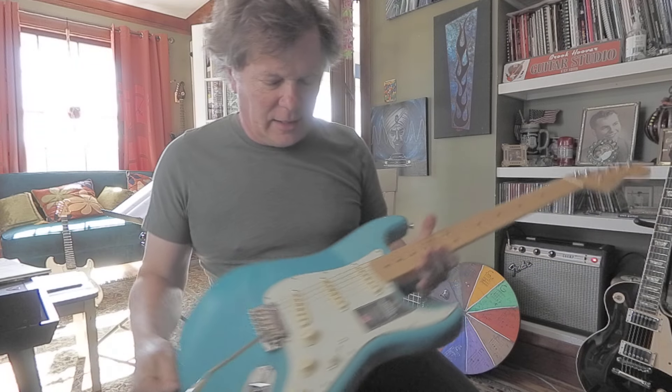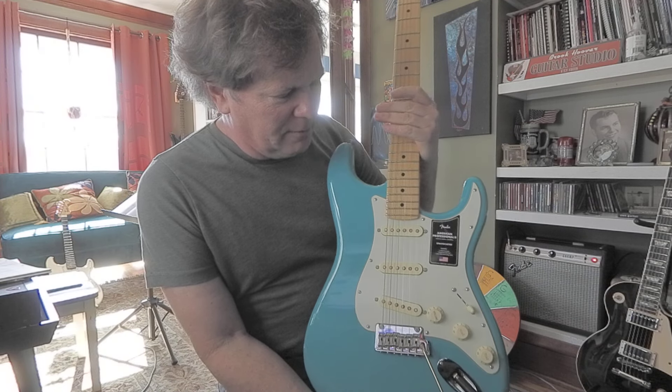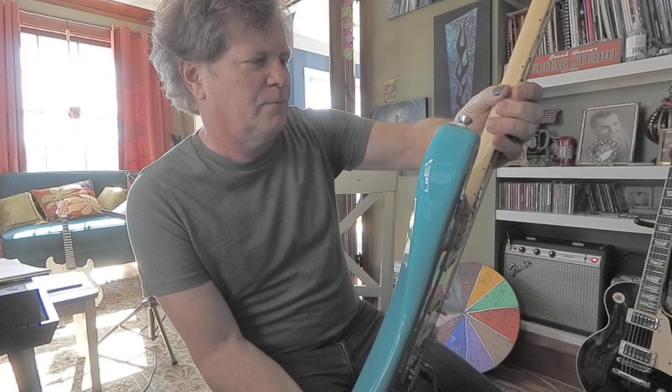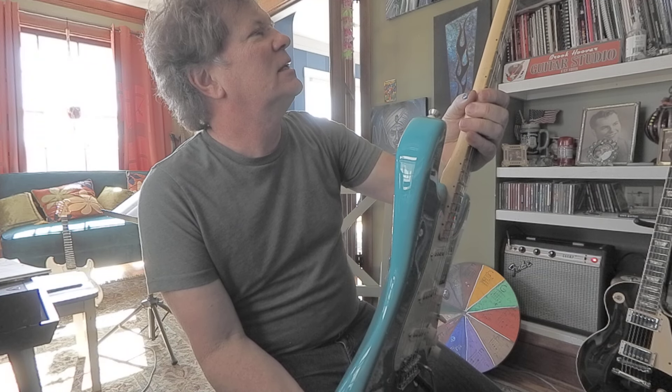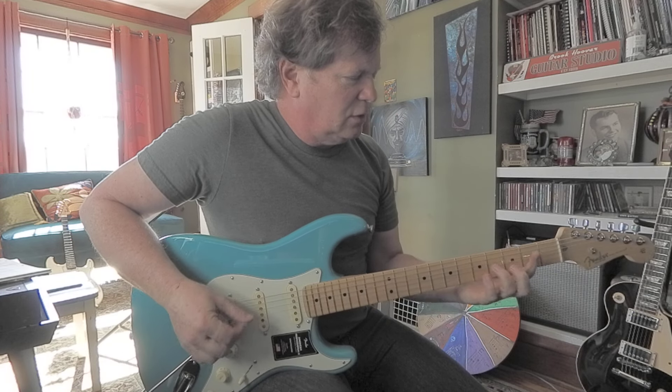Probably if it was played a while, it would kind of start staying in tune. It's got potential. I'm kind of liking this color. At first I thought it was a little too playground equipment color, but it seems pretty cool.